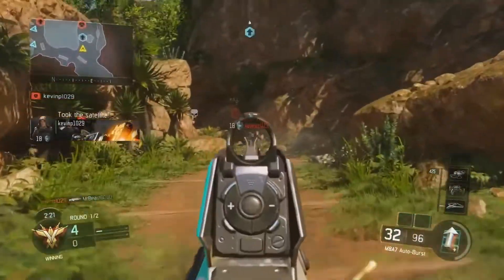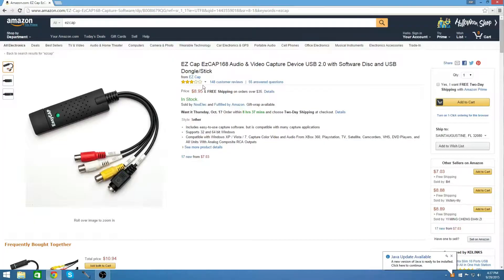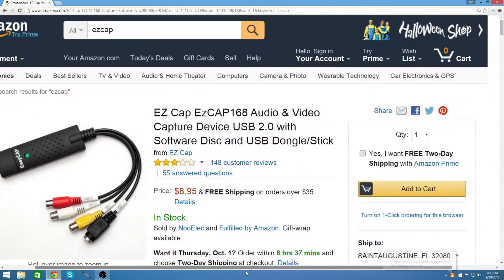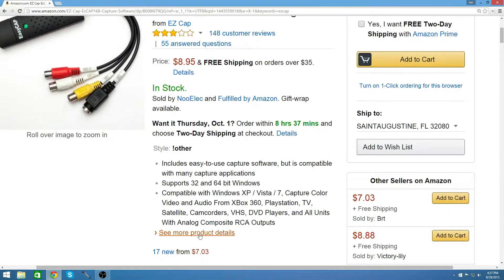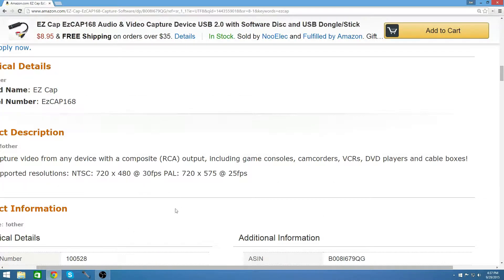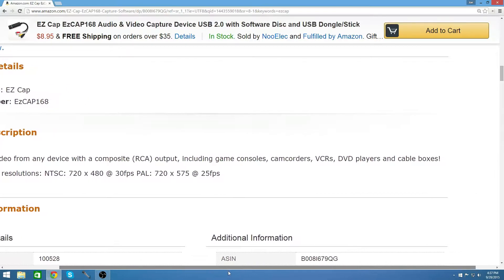So if you're just getting into YouTube, you might want to start out with EzCap. It is a relatively cheap video capture solution. You just plug the USB into your computer and the outputs from your console, whichever one you want to use to record. It's pretty simple to use, but it is not the top quality if you want to do gameplays. This is kind of just for if you're starting out.